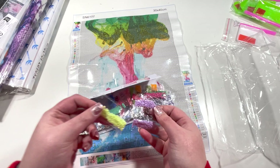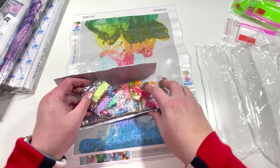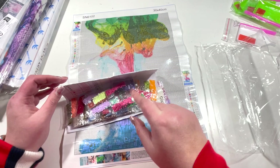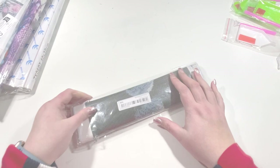I've never seen such tiny packets before. My only concern is that there aren't enough drills in here to finish the project — there really isn't much room for error. I'm not going to get all of those out because they're all loose packets. The DMC code is printed on the packets and they are all round drills. They look okay, though the printing on the packets isn't great — some are quite faded. There's also a printed legend in this one.